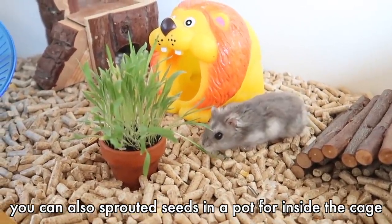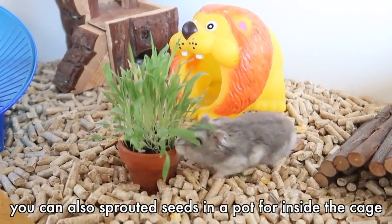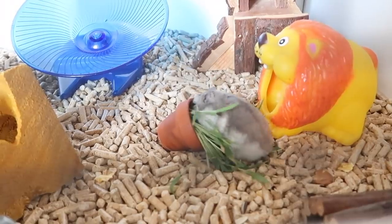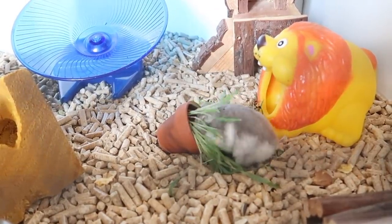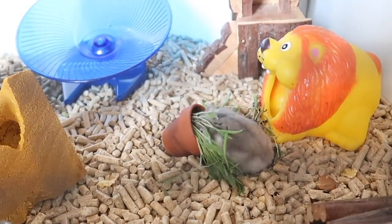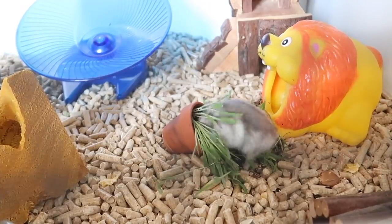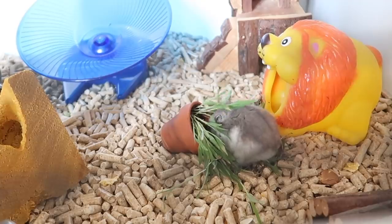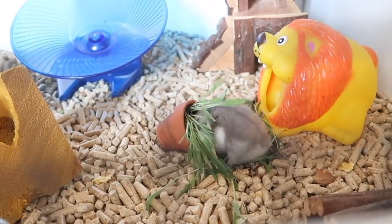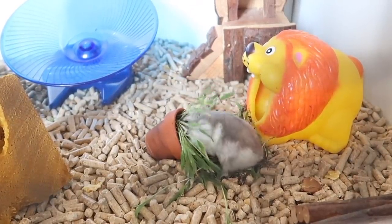It'll probably take about two, maybe three weeks — again depending on your climate — for this to grow to a length where you can let your hamster play in it. Before you do, the day before you want them to play in it, take the lid off and skip watering that day, because you don't want them playing in sodden soil. It's okay if it's slightly damp, but not soaking wet. For extra fun you can add some live insects on the day you put your hamster in, and scatter-feed a few extra seeds too — that way if seeds get left they'll just continue growing. The garden should last as long as you take care of it, and if your hamster destroys it, you just throw some more seeds in and start again.